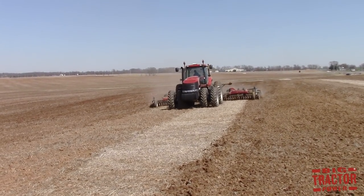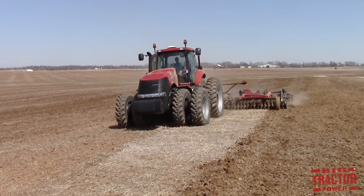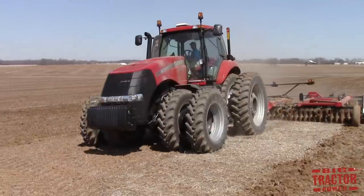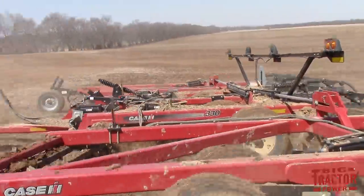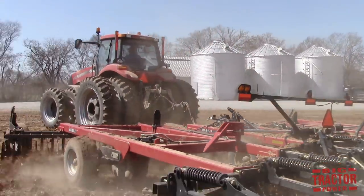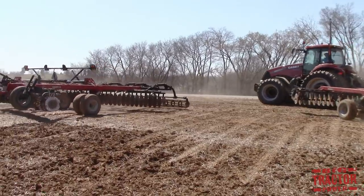We'll take a look at everything from the heaviest forms of tillage that are aggressively working up the ground to the lightest forms of tillage. We'll look at all types of machines from plows to discs to vertical tillage, strip tillage and even no-till. I hope that you'll enjoy this video and find it informative.